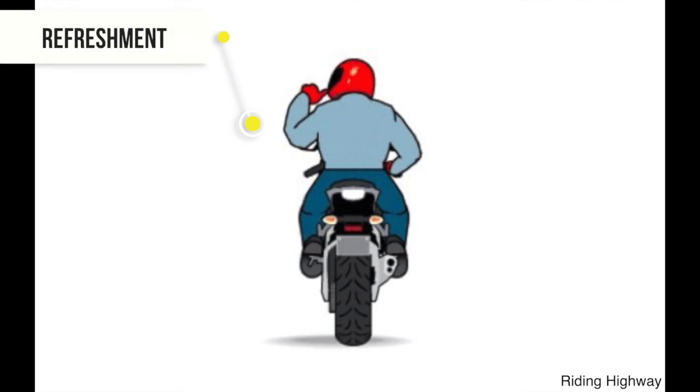To indicate your intention to stop at a gas station or restaurant, make a thumbs up with your left hand and gesture toward your mouth.